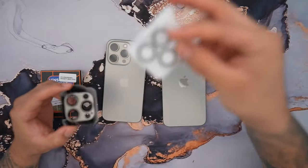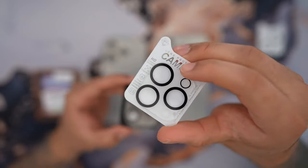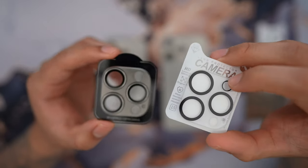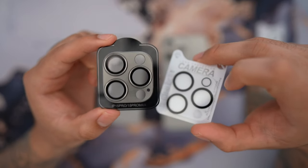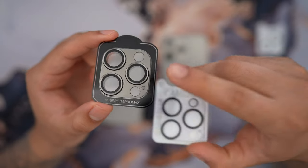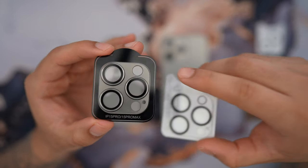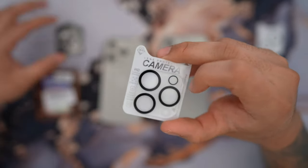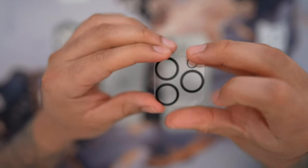If you wanted to know the differences between a standard camera lens protector — which you can probably find super cheap, like 10 bucks for a pack of 10 — these are definitely in a class of their own. This camera lens protector costs more, but it's definitely under $20. I highly recommend this over a cheaper one because while the cheap one is transparent, I personally think it just looks horrible when it's on your 15 Pro.